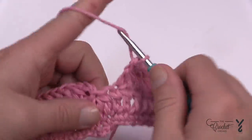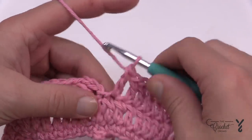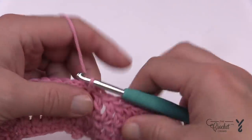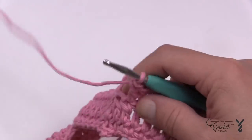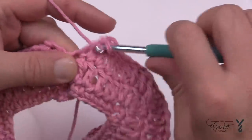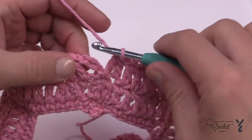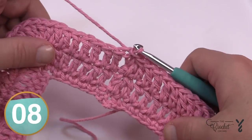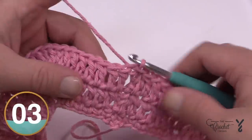Coming around on round three, the same gap situation will happen if you just join it. So use the two-together double crochet technique again to fill in that space so it's more hidden, then join it to the top of the chain three and move on to round number four. You can see how much more solid that looks.